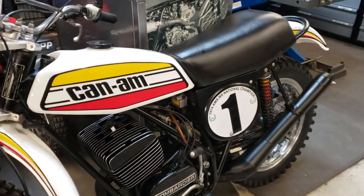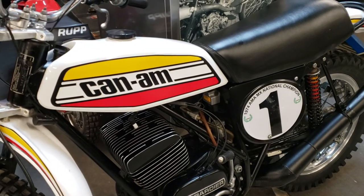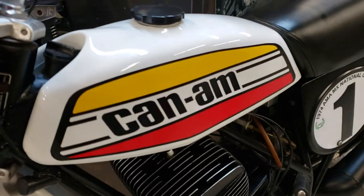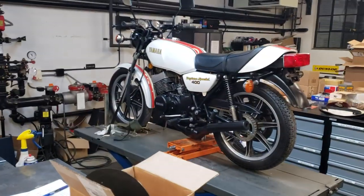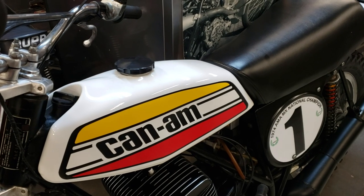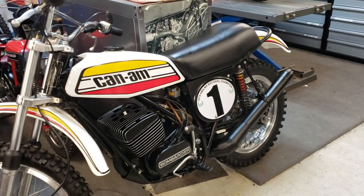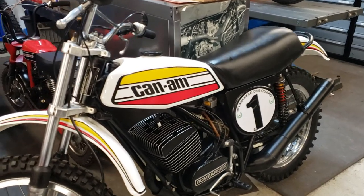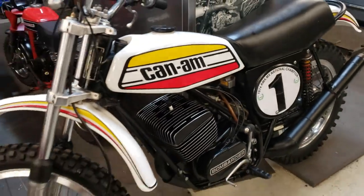We don't have a paint booth here, so he brings it to his friend's paint shop and does the paint work there. But Nick painted this — Nick Giorana did an awesome job. He did both of these Can-Ams and the RD400. He's also a world-class airbrush artist, so he can do some really bizarre kick-ass artwork — skulls, dragons, whatever you want. So this is a little below his pay grade, but man, he can lay down a slick paint job too, so we're glad to have him on the team.